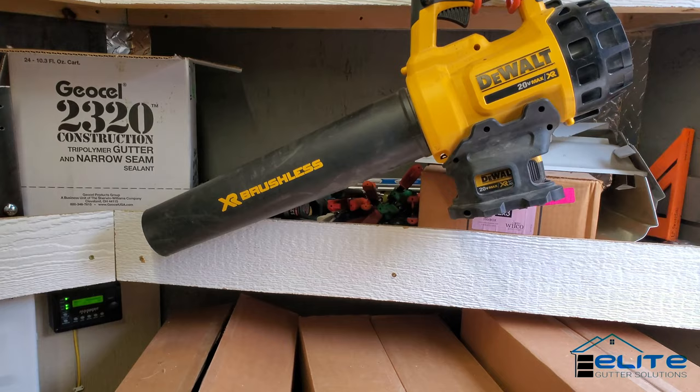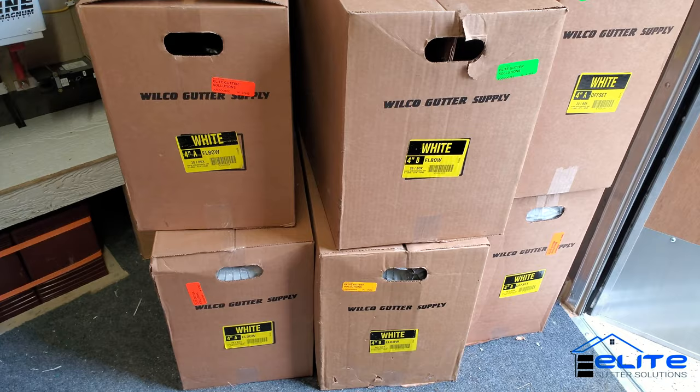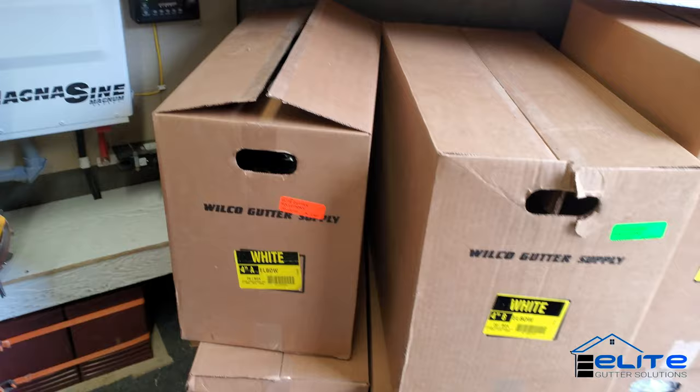If you don't have a leaf blower, I suggest you get one — it saves a lot on clean-up time and you can leave your job site cleaner than when you arrived. And that's where I keep my elbows. I usually keep white in stock on the trailer and colors I have in stock in my shop.